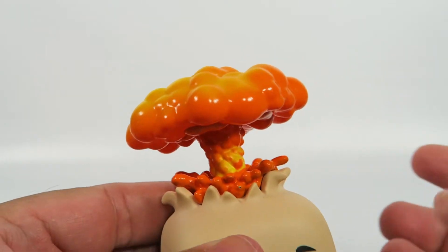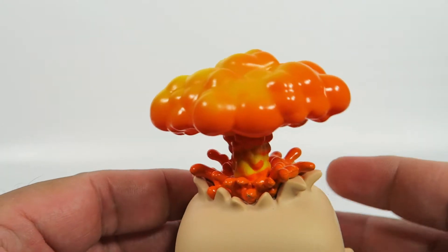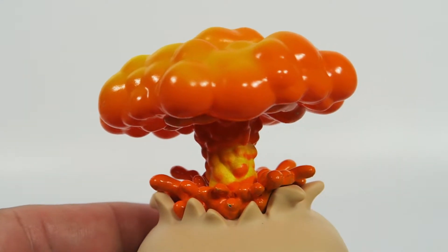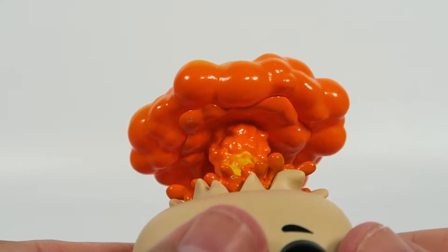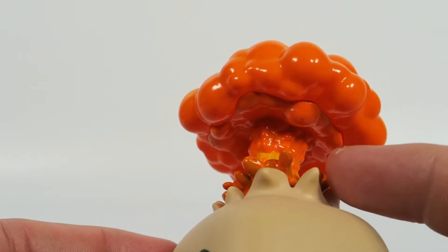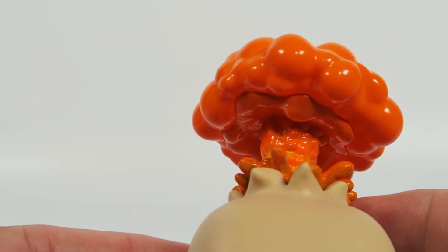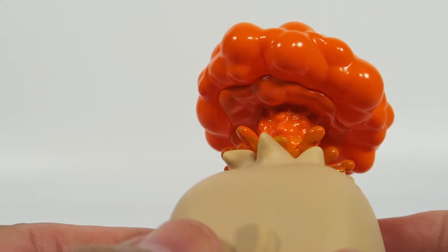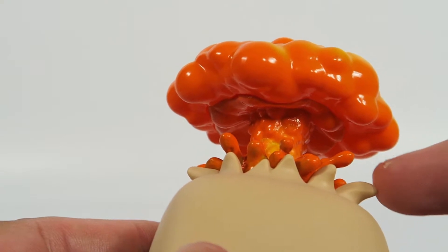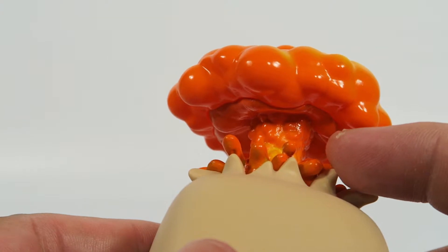Great coloring on that. Nice yellows and oranges — they really pop. Zooming in on that to get a good look at it, some of it's kind of like splashing out. It looks more like a liquid from here, like it's an oozing liquid instead of an atomic explosion. But still, I don't think you can render it any better in vinyl form.